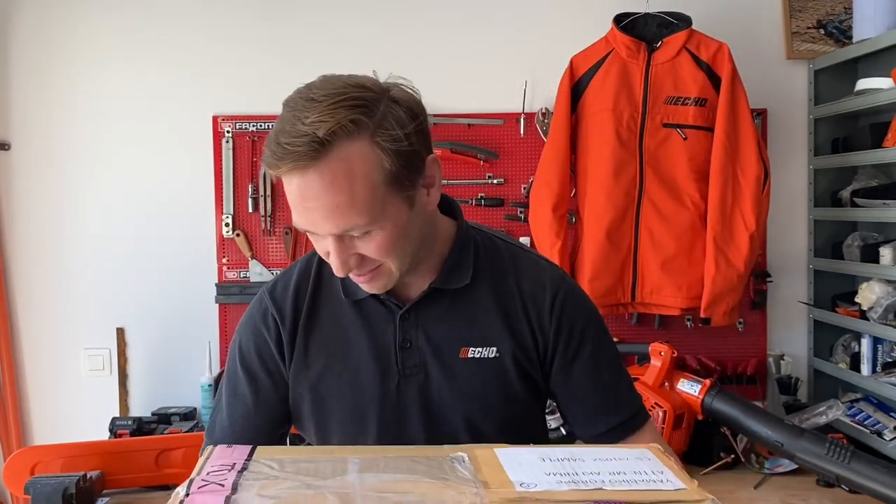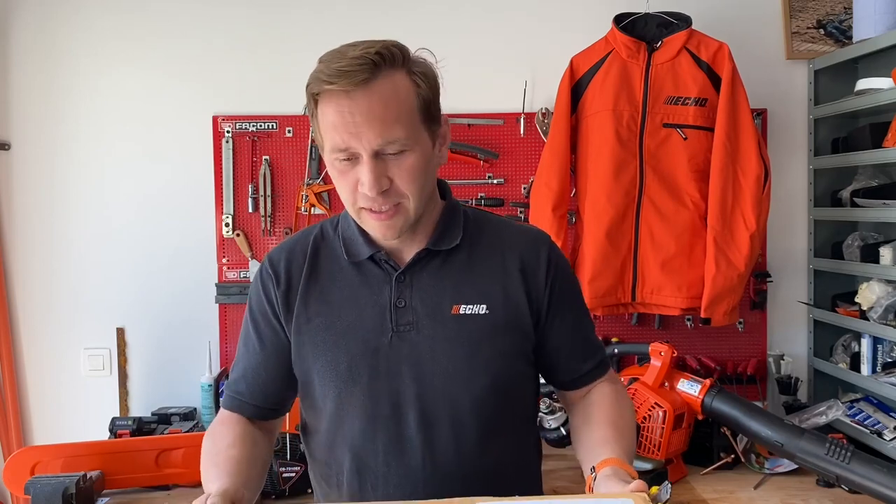Hi, welcome again to the EcoTools workshop. I'm very excited because today I'm allowed to present you the new CS7310, our professional 70cc chainsaw. I will unbox it immediately with you and then we go a little bit through the features and benefits of this product. So let's take a look.